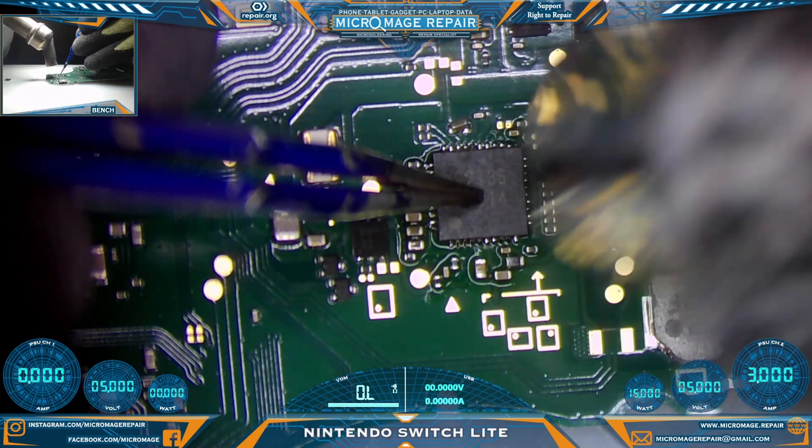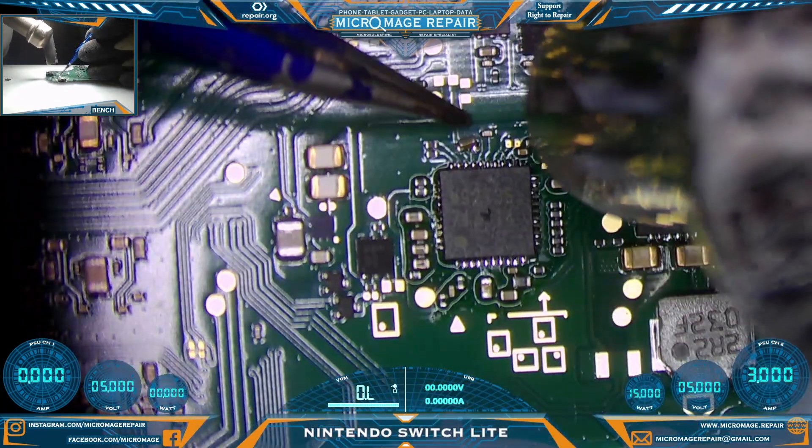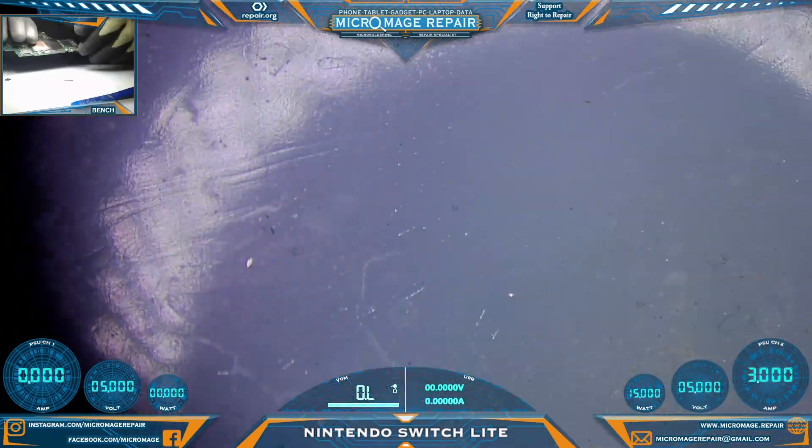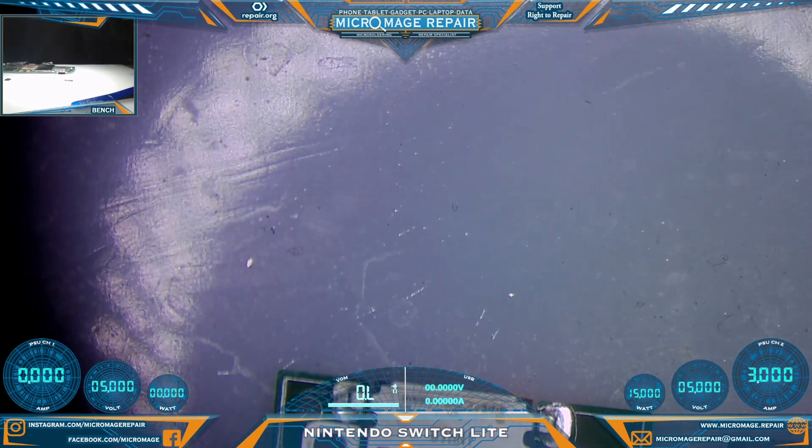Pull the heat, let it dry a little bit, press down, rewet everything. Strangely, one of our connectors fell off.